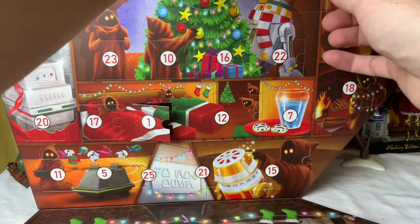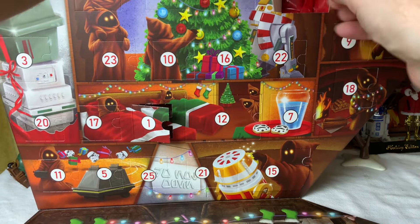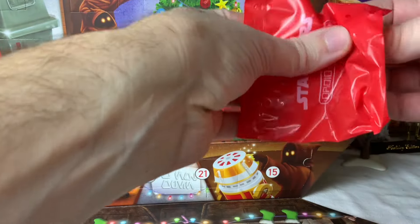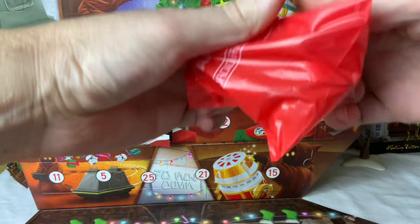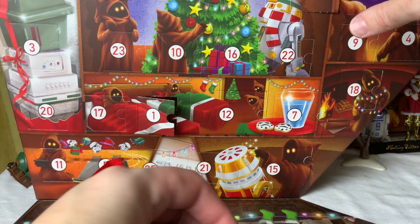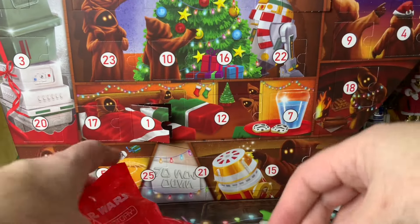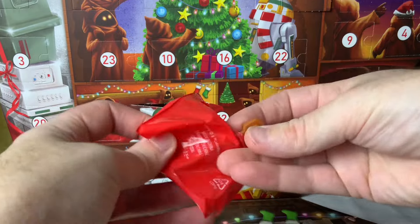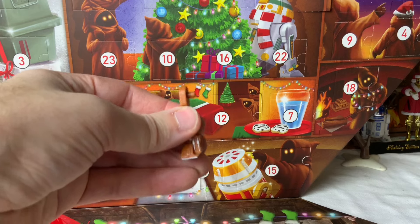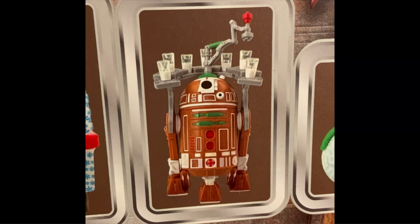What you could do is have your kids open like four or five at a time — maybe wait till the weekend and they open them all at once so you can put together the droid. But doing them one day at a time it's like, yay, I got a bunch of parts on a little stand thing — not that exciting. It's when you put them all together that you have something cool.